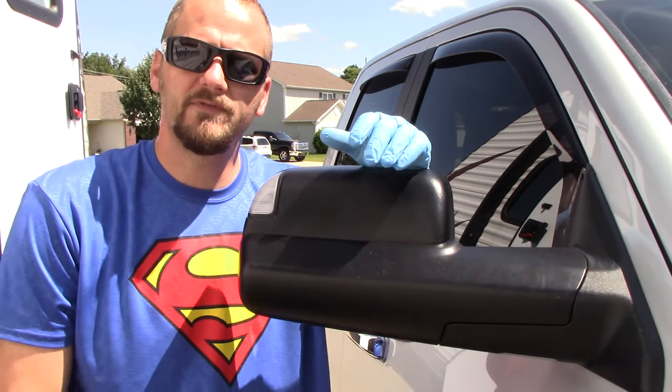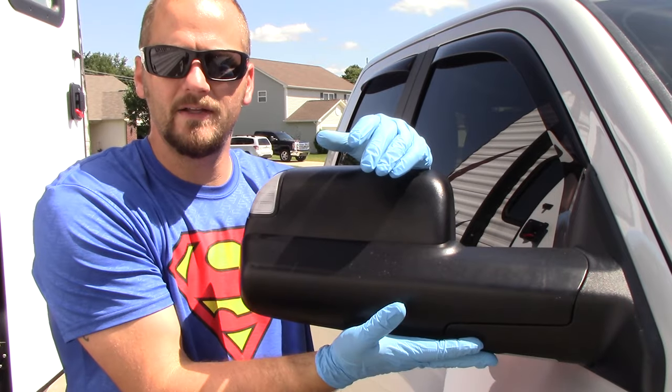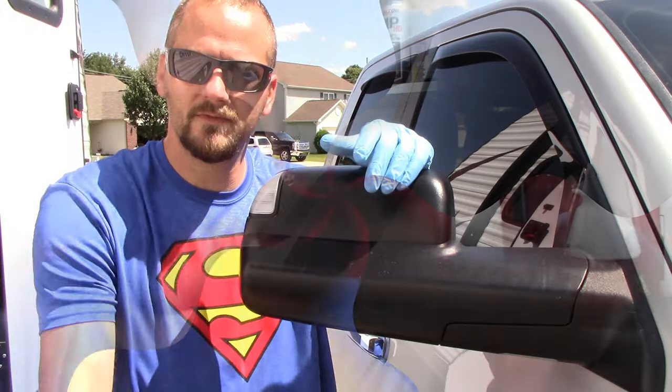Welcome back to Fabinamove Detailing. In this video, I'm going to show you how to replace your turn signal light and your puddle light on your Ram 1500, 2500, and I believe the 3500. Let's do it.